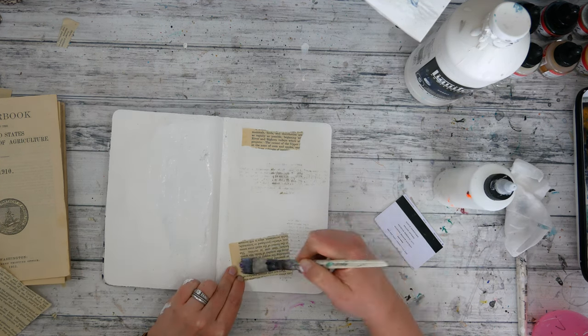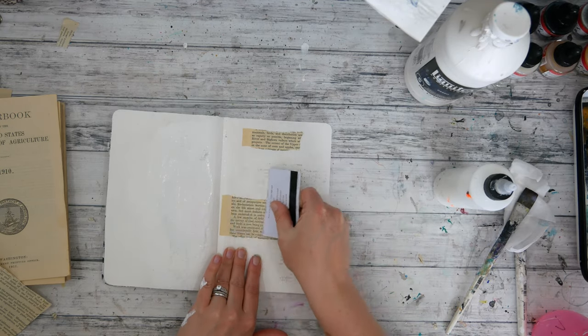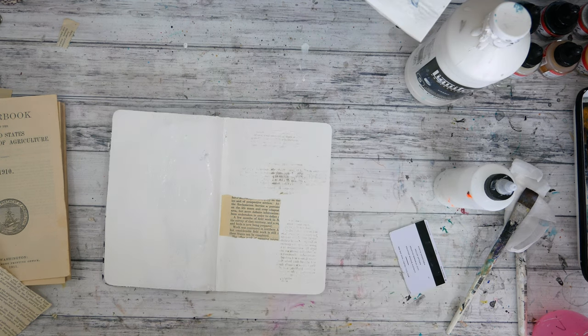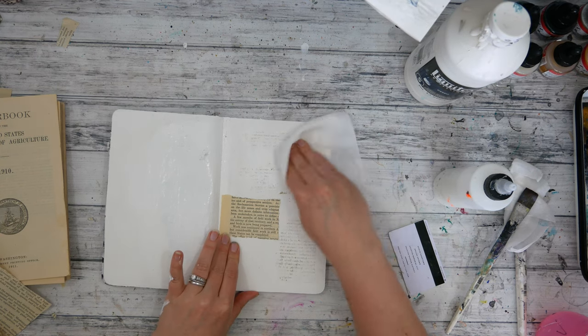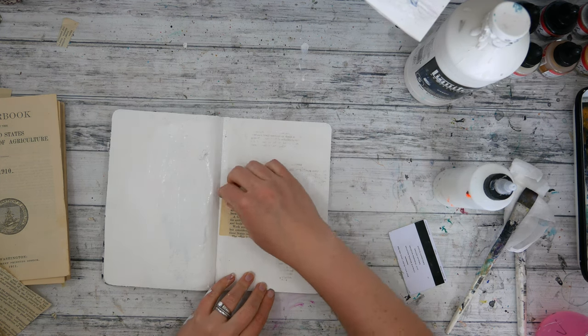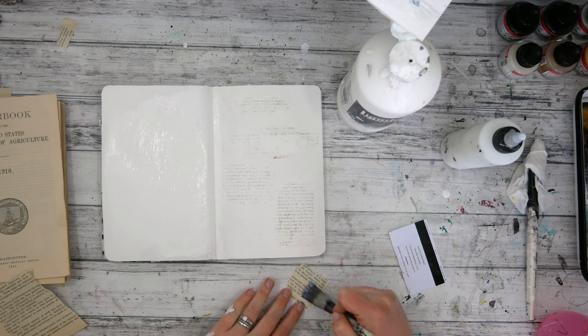I'm just using some book text here and some matte medium and I'm just wanting to get a light coating of the text down. I'm not wanting a true full image transfer. The really cool thing about using book text is that the text becomes backwards and reversed and it just becomes a texture in the background — it looks like text, but it's not really text.